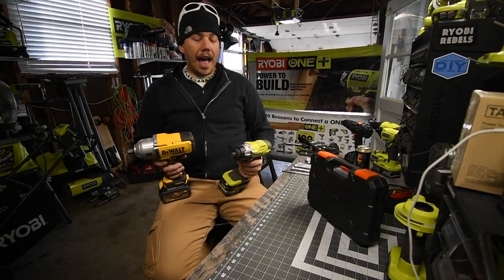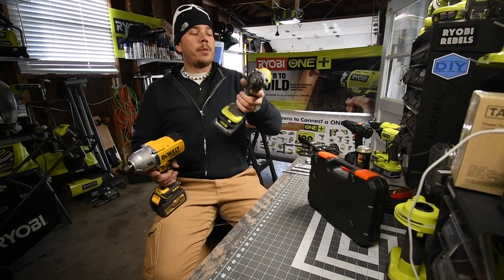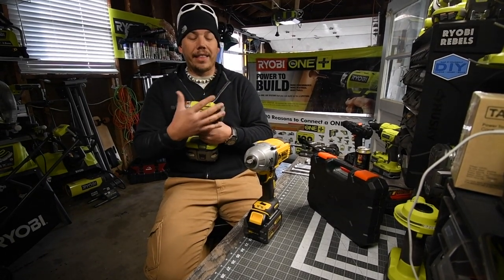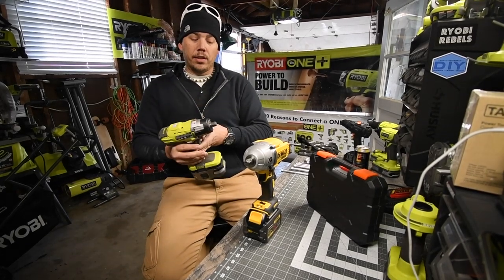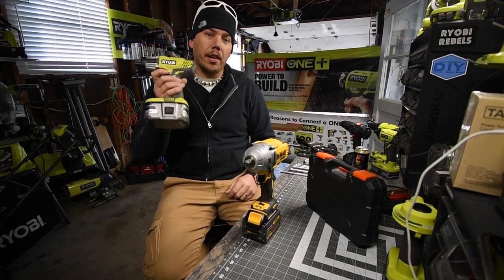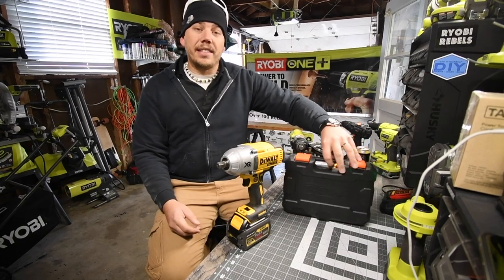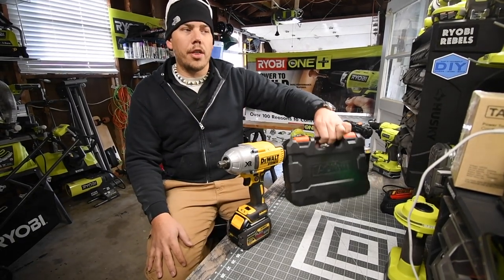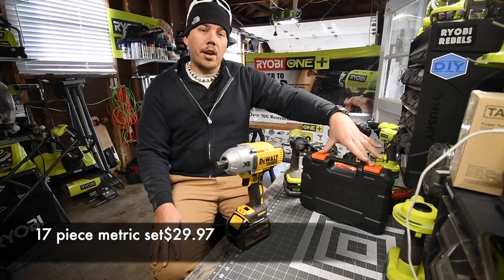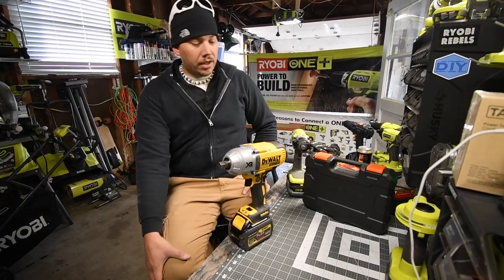I'd choose the DeWalt because of the temperature - I don't even care about time on this one. The Ryobi got really hot, and near the end I could smell that it was being overworked. Near the end it doesn't smell like it's burning now, but while working the fan was blowing hot air and it smelled overworked. It's capable of doing it, but it won't sustain it long term. The Tack-Life impact sockets are awesome - I'll put the link in the description, it's $32 for the metric set.